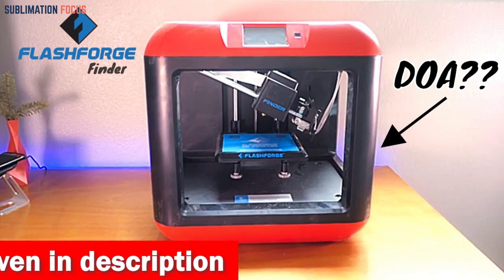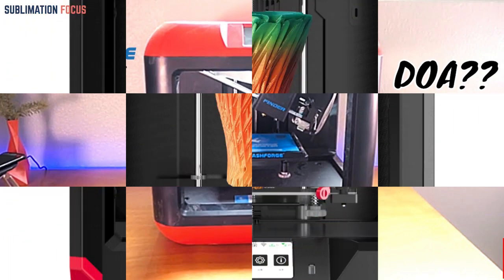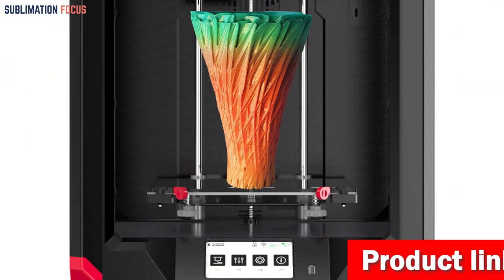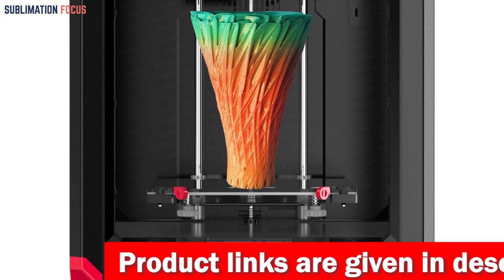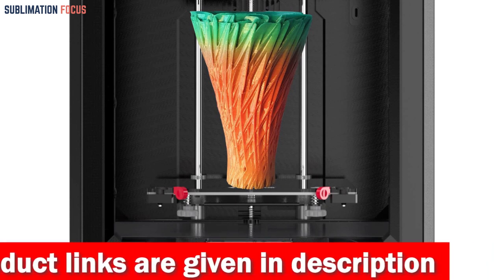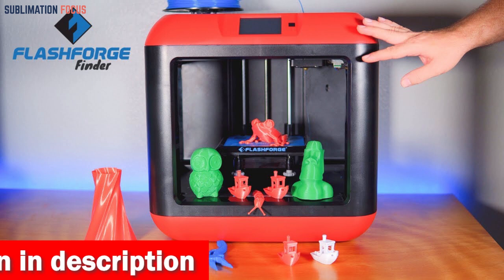The printer's dual extruder design lets you print in two colors or materials simultaneously, giving you greater versatility and flexibility. Whether you're building gun accessories or custom parts, the FlashForge 3D printer can handle it all. Its anti-scrape design ensures minimal cross-contamination during dual color printing, making it ideal for industrial design, tool design, architects, and mechanical designers.